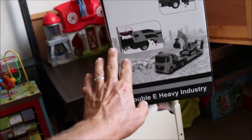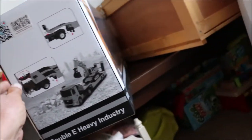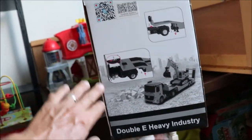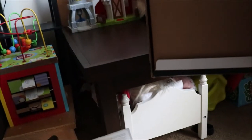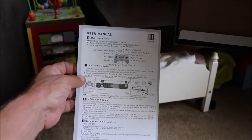As you can see, it has a factory seal right here. We'll go ahead and pop this factory seal — factory seal popped. Let's open her up. And we have an after-service card and a user manual — very simple, one-page user manual.